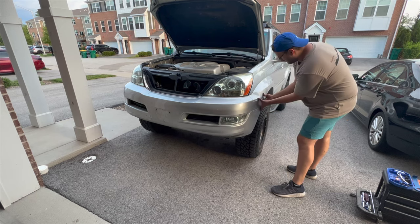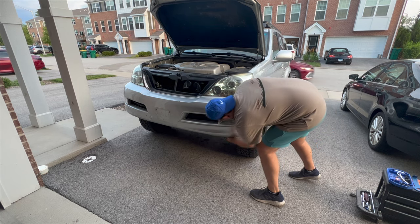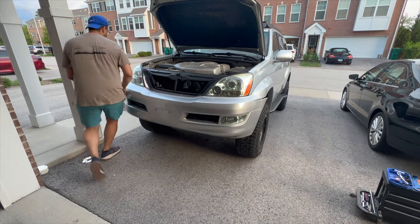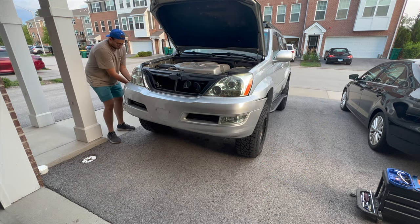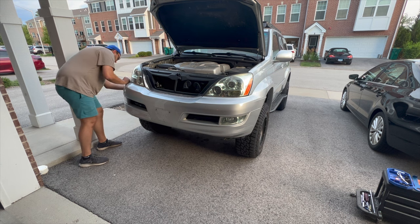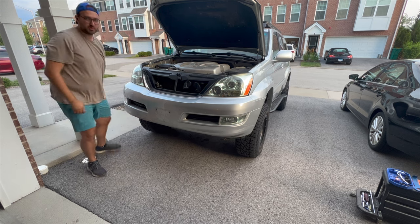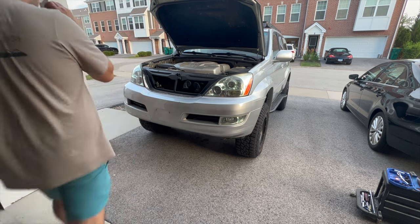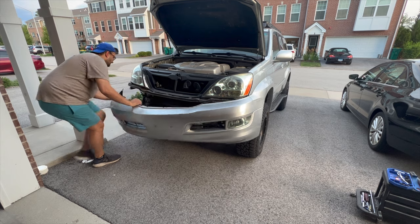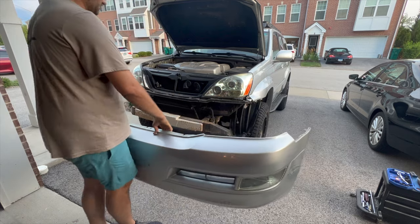Get the front bumper off — just right here, pull it off. Make sure everything's unclipped. Got that last bolt out, and there we go. Front bumper cover is off.